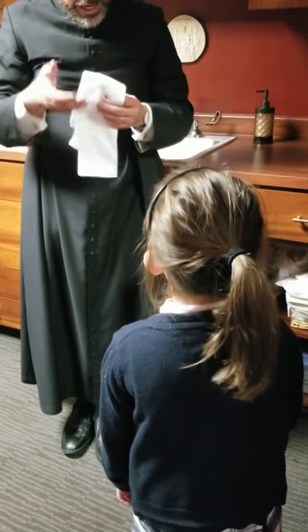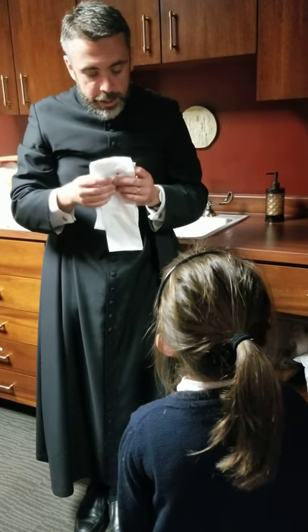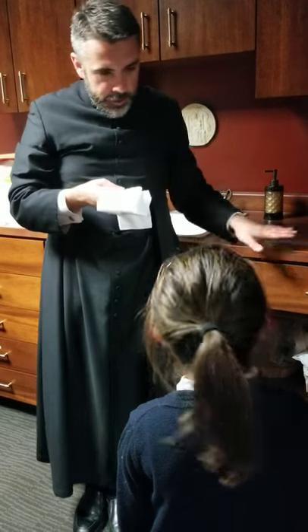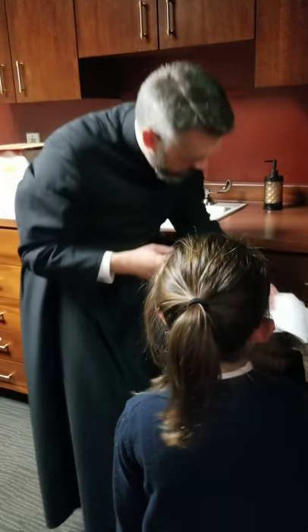We can't just stick the little cloths in the washing machine, because they could have the host on them, or they've been used to purify the precious blood. So what we do is wash them here first, and then we take them and wash them normally. These are the ones that are ready to be washed.